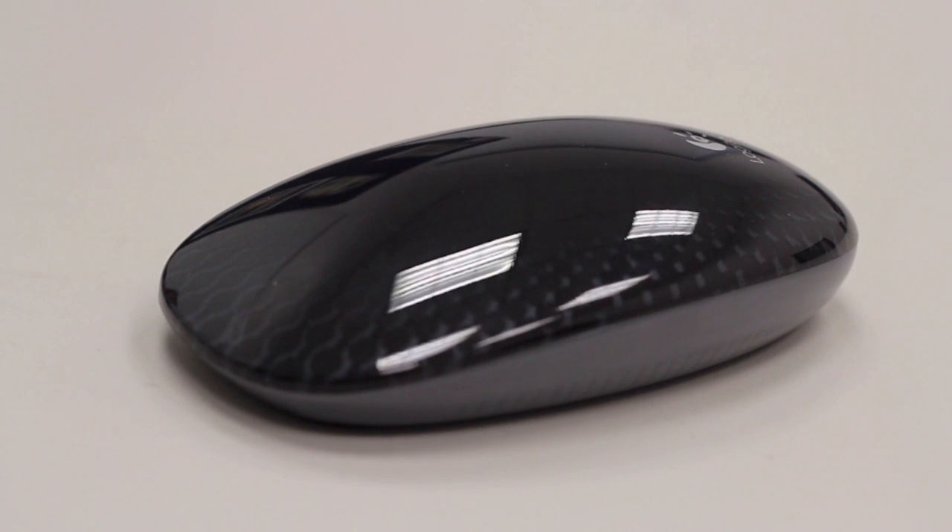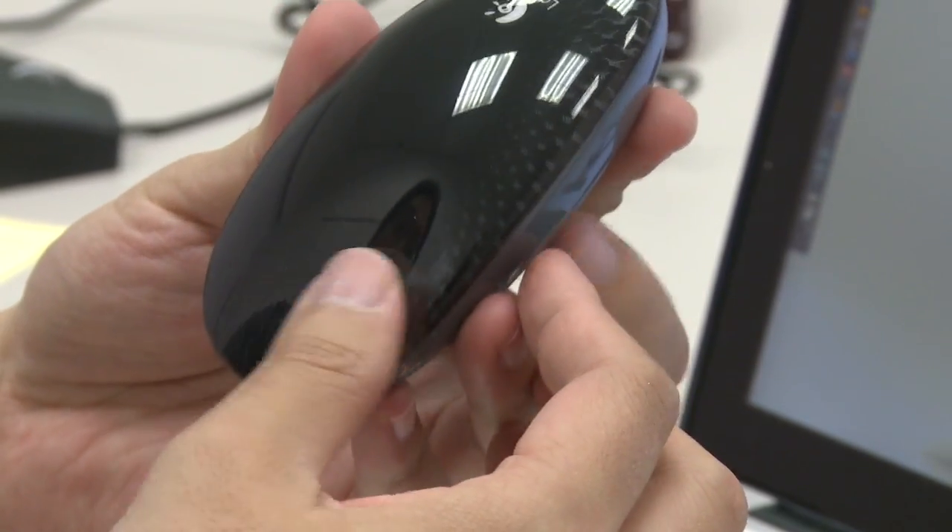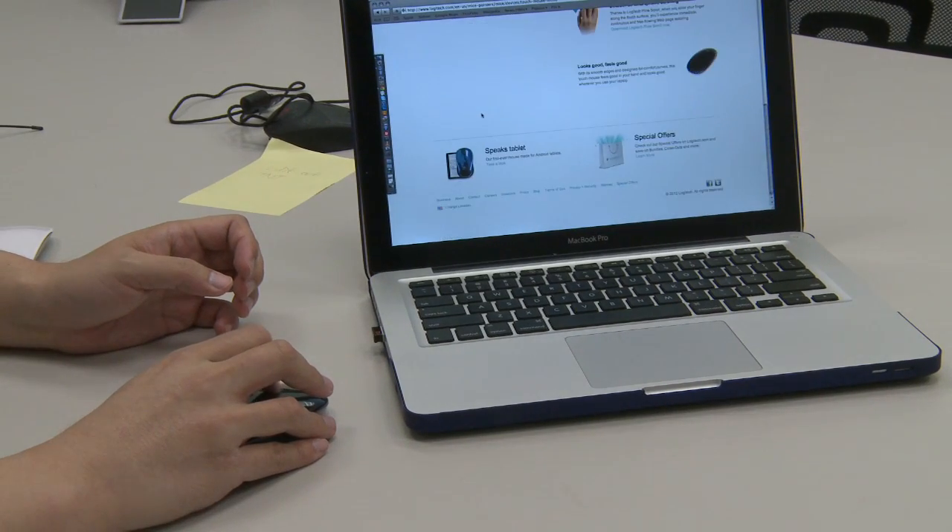The design is very simple and sleek, with very cool edges on the side. You can see here a very cool faux carbon fiber-ish design on it. It's got built-in left-click and right-click, and you can scroll horizontally as well as vertically.